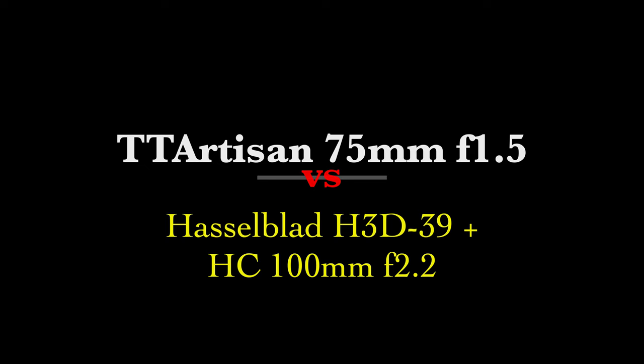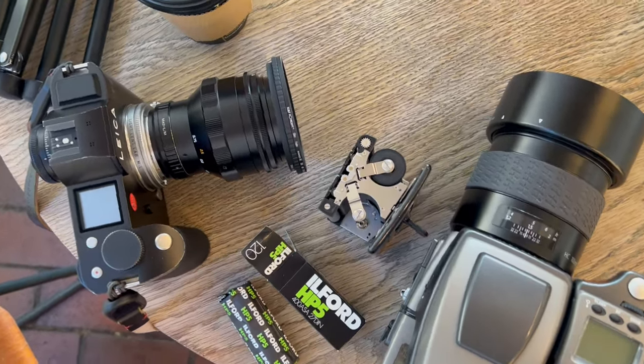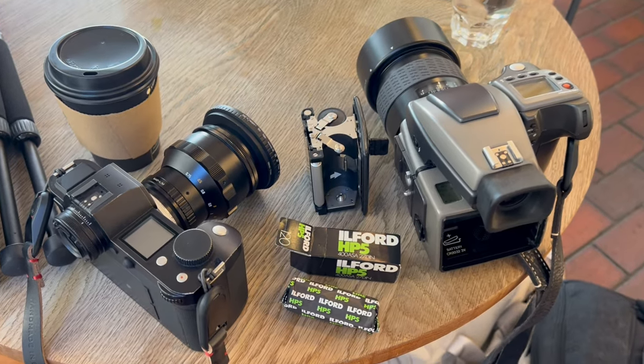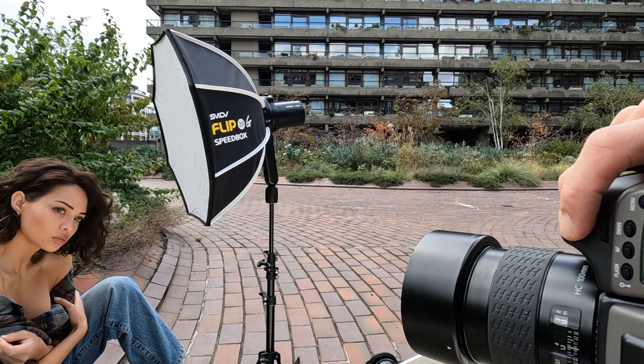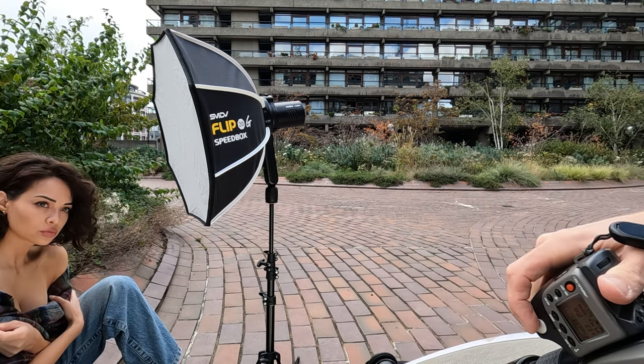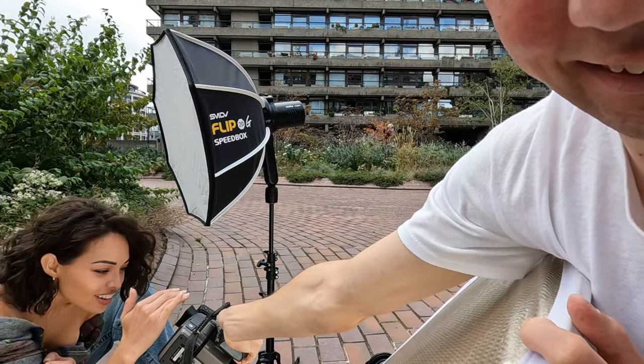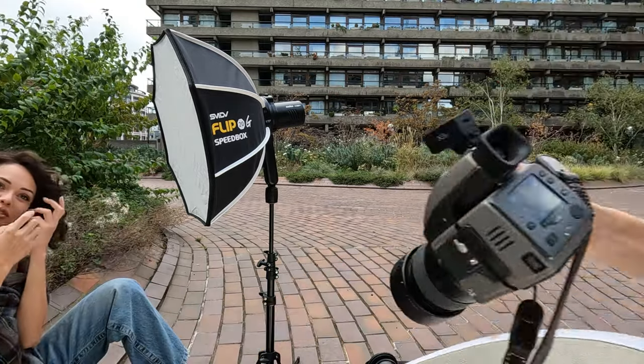For completeness, I was also using the Hasselblad H3D39 alongside the Leica SL for this photo shoot. The Hasselblad is a medium format camera, and a 100mm on medium format is roughly equivalent to 75mm on full frame, so they're similar like-for-like. These photos were shot with the Hasselblad using the same settings, same lighting — not an exact side-by-side comparison since I was taking real photos, but you get a rough idea of what to expect.